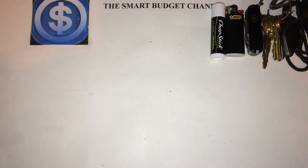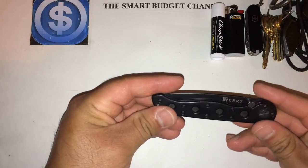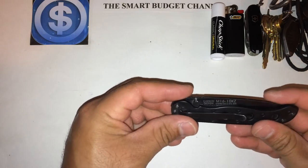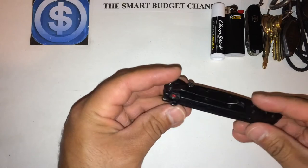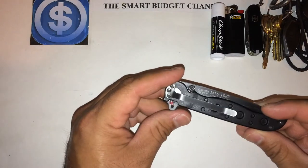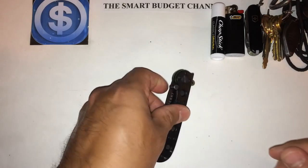For my main blade, I'm carrying the CRKT River Knife and Tool — this is the Kit Carson Design M16-10KZ model. I like this blade because it rides deep in the pocket. It's all blacked out, low profile, thin, and light. It does the job.